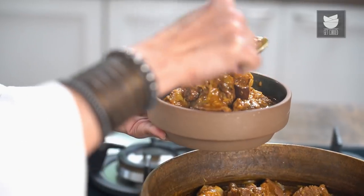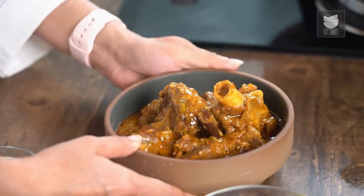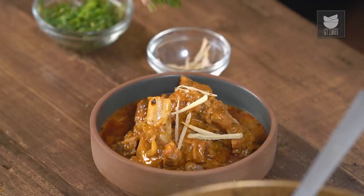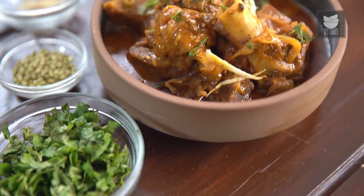Hi, this is Smita Dev and welcome to Get Curried. Mutton Beliram, as the name suggests, is curated by Chef Beliram, who was the head cook in the kitchens of Maharaja Ranjit Singh of Patiala. The recipe is quite interesting, unique and very simple to make. So let's quickly get on with the recipe.